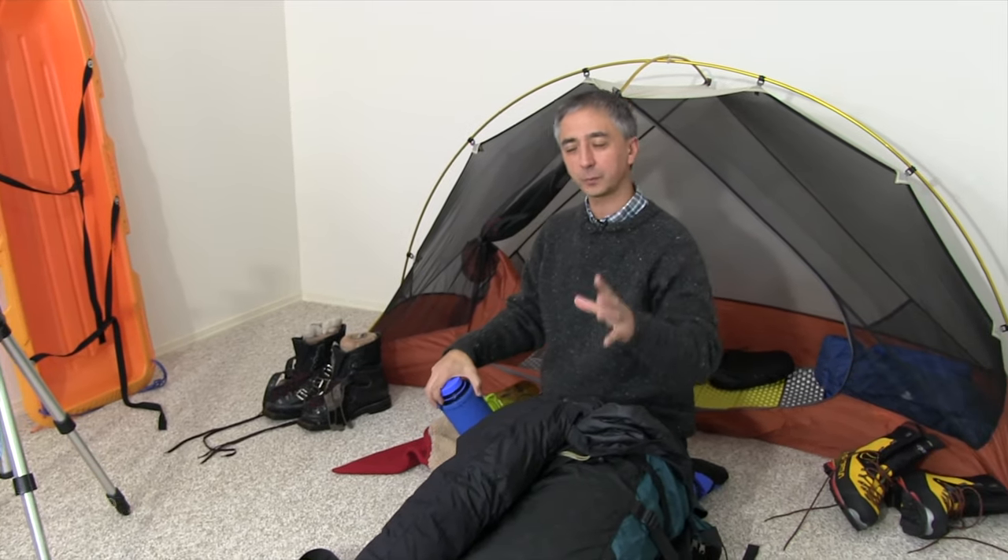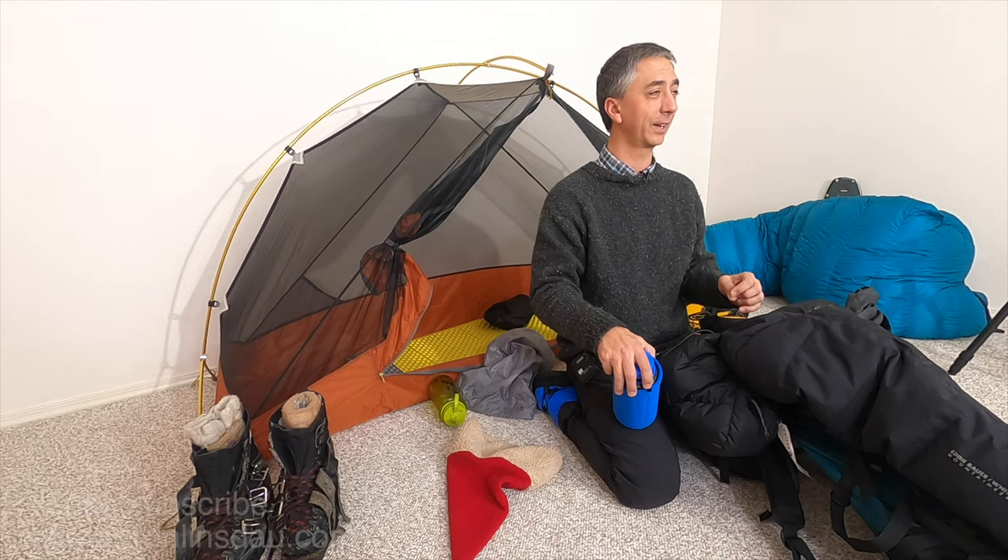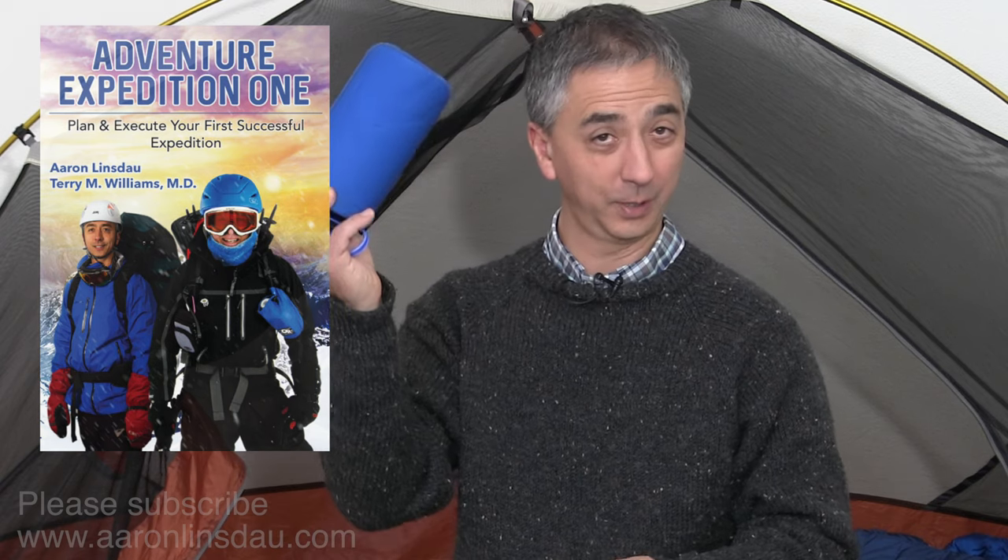That's a set of three series of techniques for when you're camping, climbing, and dragging a sled across whatever frozen wasteland you're enjoying. My name is Aaron Linsdell, I'm a polar explorer and professional adventurer. Please like, comment, and subscribe. Check out my links below for how to keep your feet warm in the cold and my complete book with Dr. Terry Williams on how to keep your bottles warm and yourself safe in the outdoors. Thank you very much for watching and enjoy your adventures.